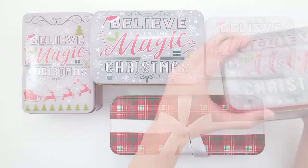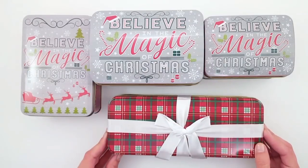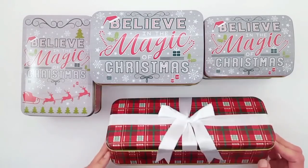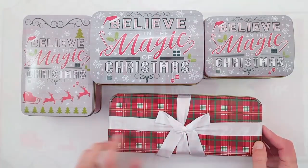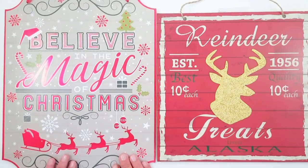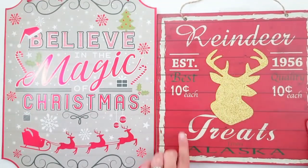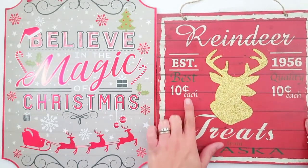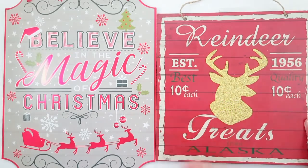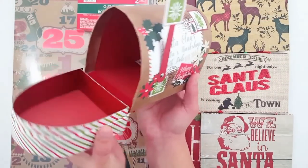Now we're going to move on to some of these tin containers. I picked up three that have the saying believe in the magic of Christmas — I wanted to take the tops off those and try a DIY. And then this really nice rectangular plaid tin has the bow already attached at the top. I also picked up the large sign that says believe in the magic of Christmas. Another theme for this haul is believe — you'll see that coming up. I also found this reindeer treat sign, so cute. The reindeer is a little too yellow for me, so I want to make the reindeer like a brown glitter and put it in a brown frame.